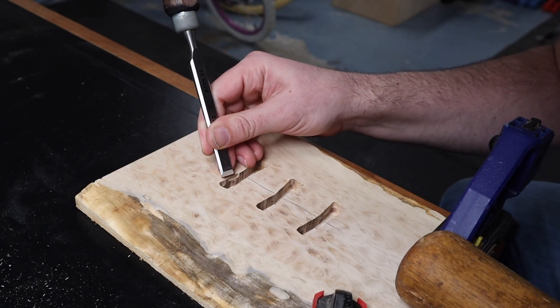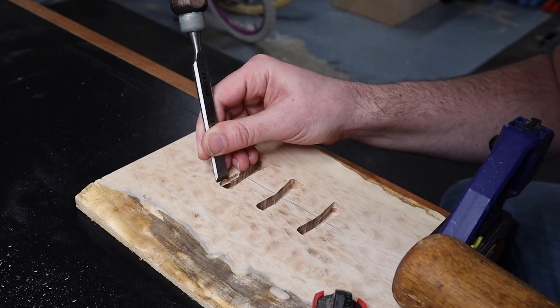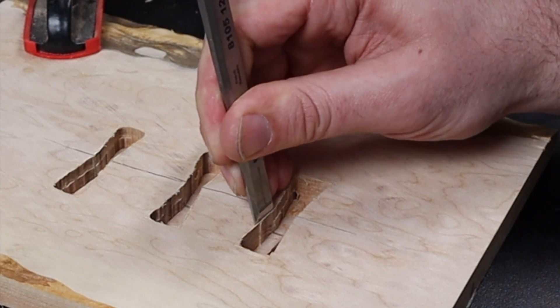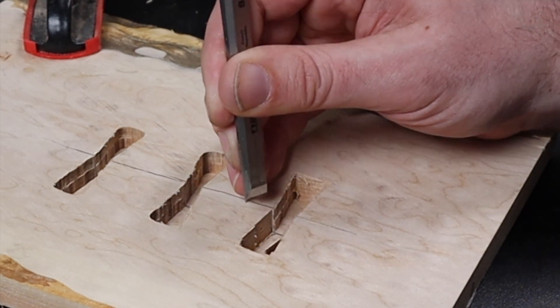Now I can move on to my chisels and start removing the rest of the waste. If you did a good job with the router, you should be able to put your chisel directly into the cut made by your marking knife, and then a few taps of the mallet will leave a clean mortise for your inlays.